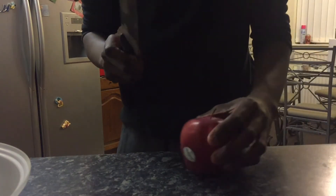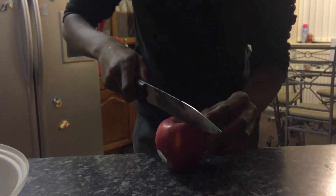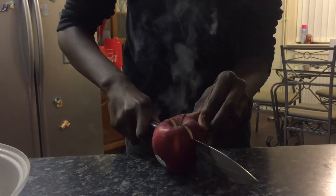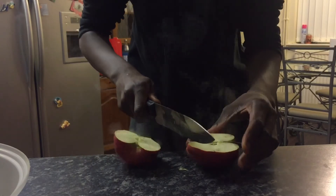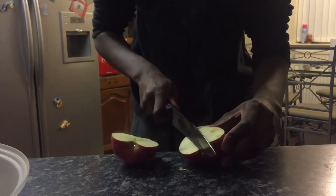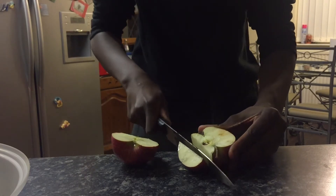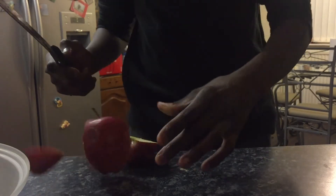I reckon the knife's hot enough again. Let's try with this apple. This knife is getting ruined as you can see.